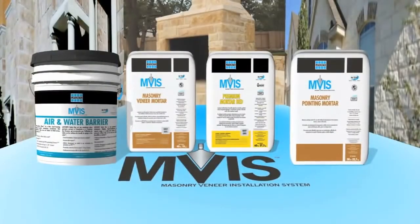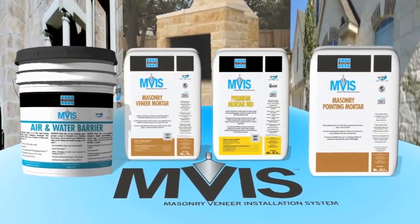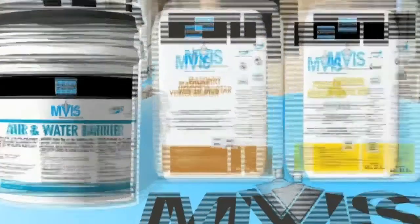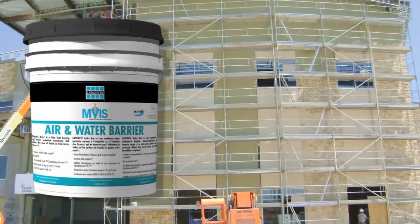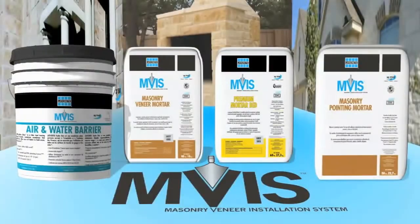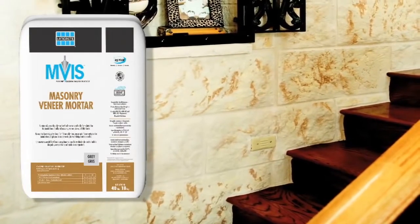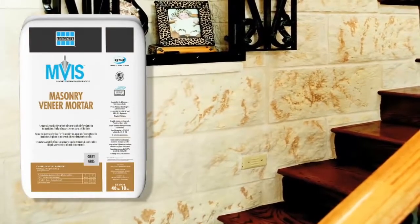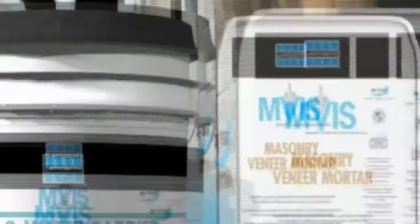The LATICRETE MVIS system is comprised of the highest performance materials available, all designed to provide permanent, trouble-free installations. Key products available are LATICRETE Air and Water Barrier, a liquid-applied elastomeric waterproofing air and water membrane, which prevents the damaging effects of air and water infiltration in a variety of wall systems. LATICRETE Masonry Veneer Mortar, a patented, polymer-enhanced, reinforced adhesive mortar that provides exceptional bond strength to the veneer and substrate, along with non-sag performance that exceeds ANSI A118.4 and ASTM C270 standards.